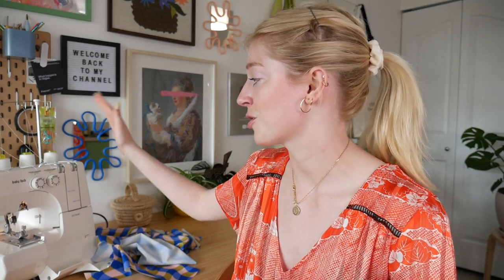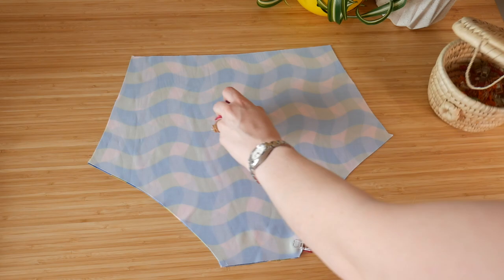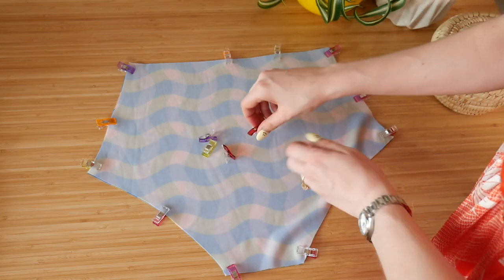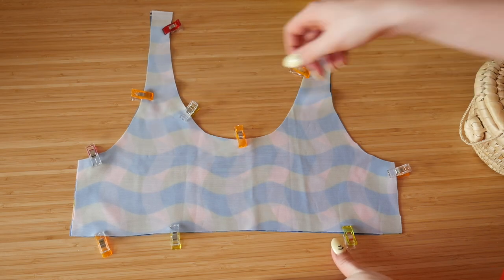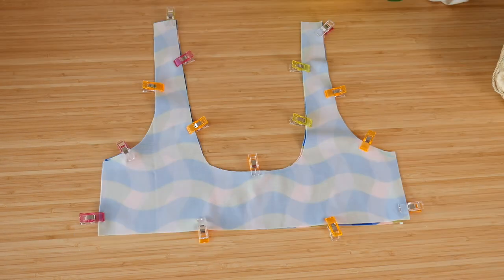Now that we have all eight pieces cut out, we can get onto our sewing machine. I'm going to be using my serger because my sewing machine doesn't have a zigzag stitch, but you can use either your serger or the zigzag setting on your sewing machine. So this part may seem a little strange, but stick with me. You're going to take your pins or clips and pin together the same piece to itself — so bottom back to bottom back — with right sides together. You're going to do this for every single piece: sewing the front to the front, not the front to the back. But it's going to work out, trust me.